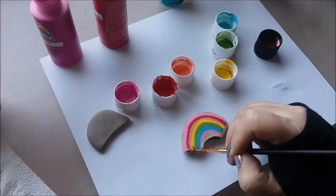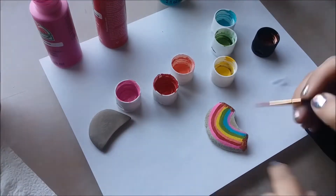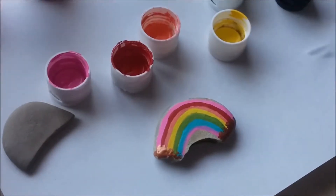To finish the ends of the rainbow, use a metallic gold paint to just add some spots at the end of each side of the arch.